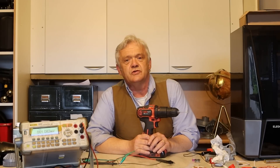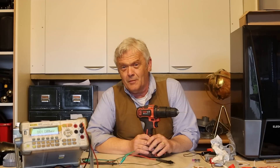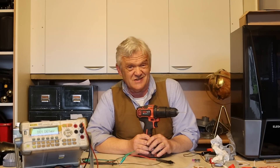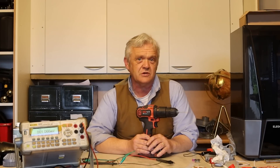If you want to buy one of these motors they are depressingly expensive, and that's the worry. It would be much nicer if we could use a motor that we just have lying around, that you can buy for a few pounds or pick up for scrap.